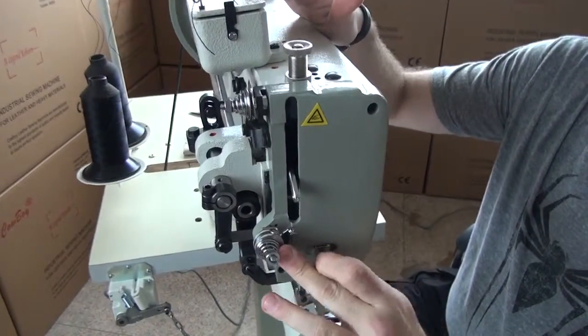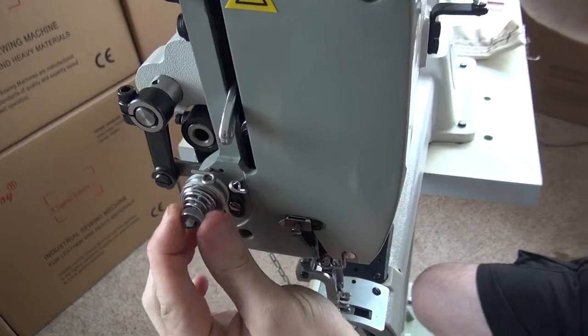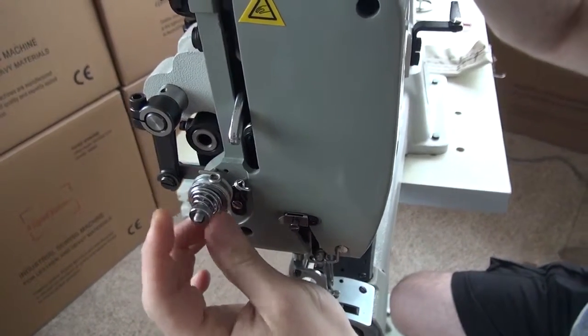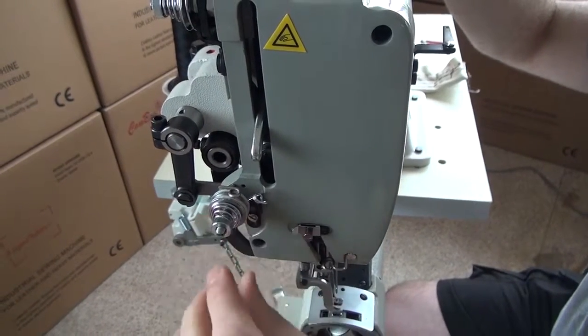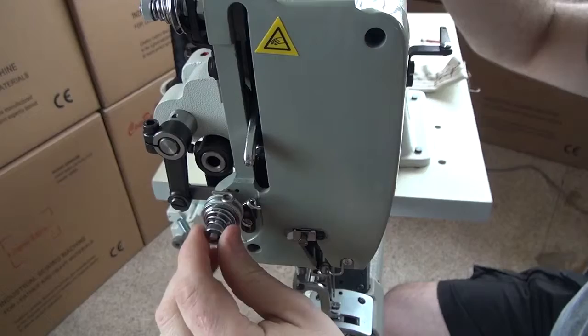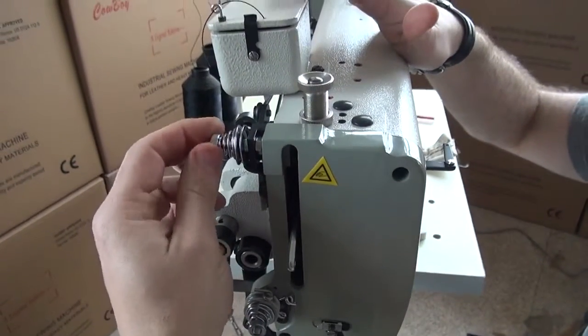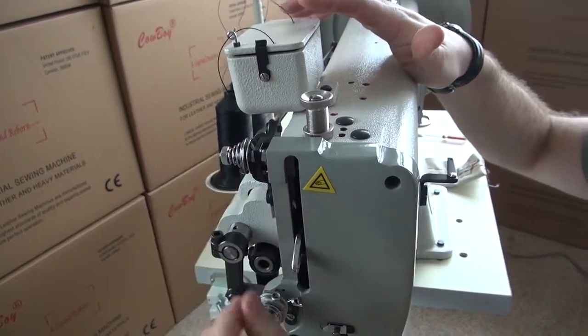To tighten the primary tension on this sewing machine, turn the knob clockwise to increase the tension, and counter-clockwise to decrease the tension. The same applies to the secondary tension knob: clockwise to increase, counter-clockwise to decrease.